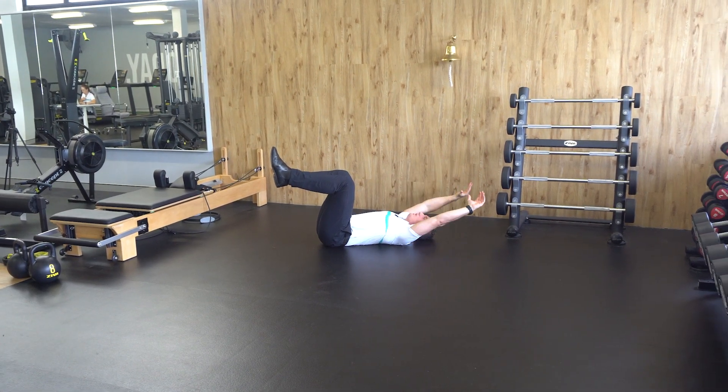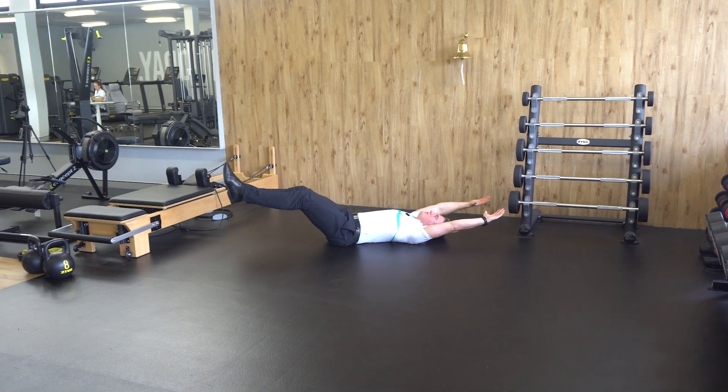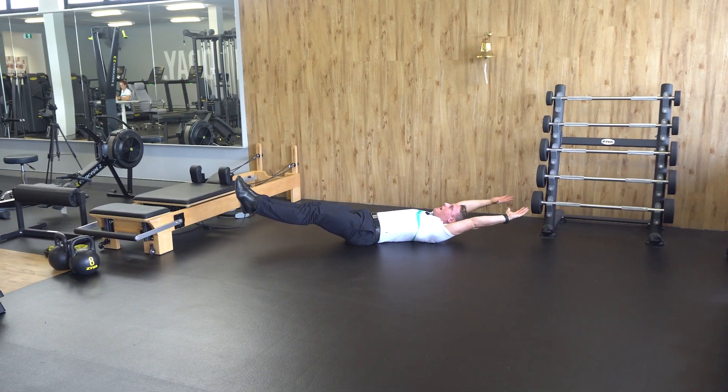Then, hands up, reach as far as you can away, then push your legs away, keeping your back into the ground, and hold as prescribed.